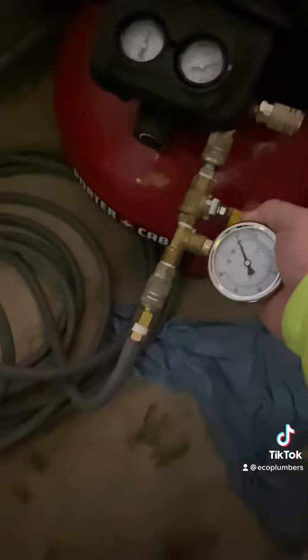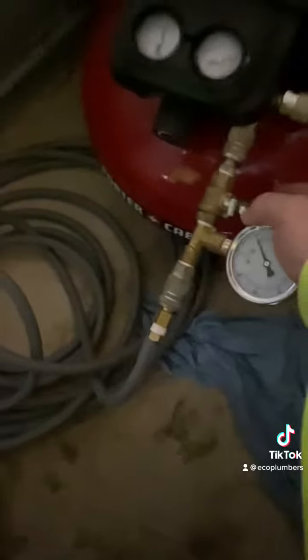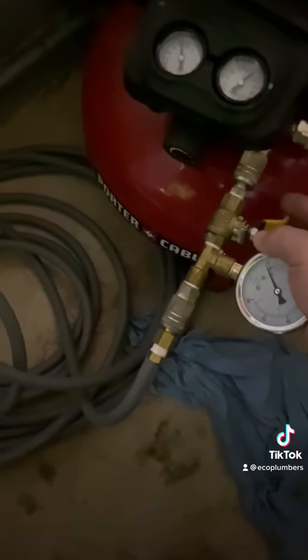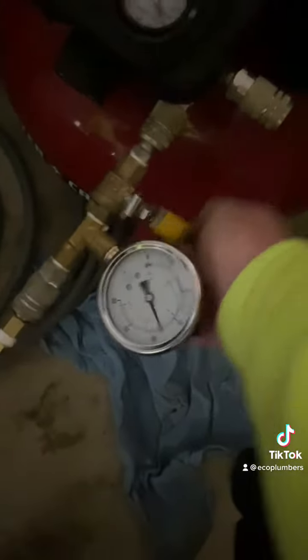What we're going to do now is air this up. There's some popping. We're basically going to watch it air up on the camera and keep track of our gauge here.